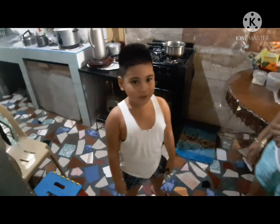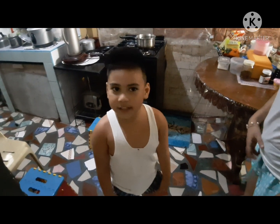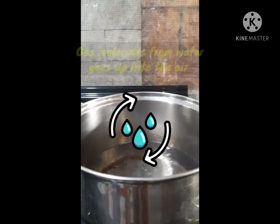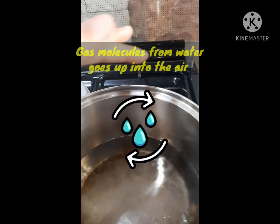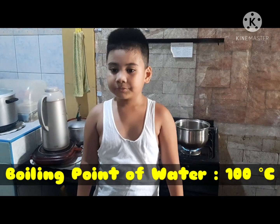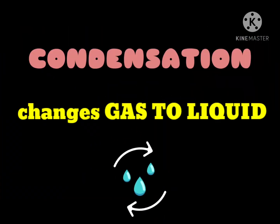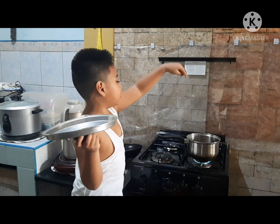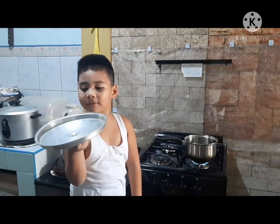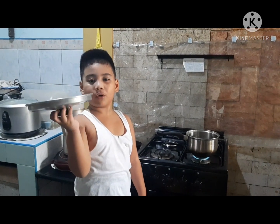We need mommy to help — we need adult supervision. We're going to get the ice but it's not yet ice. So what is the boiling point of water? It is 100 degrees Celsius. On top of there, we can see how gas can turn into water — that's called water vapor.